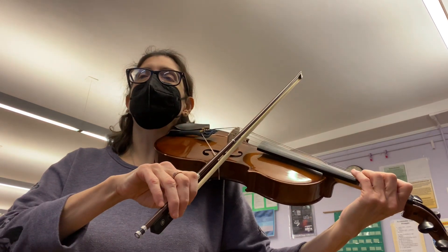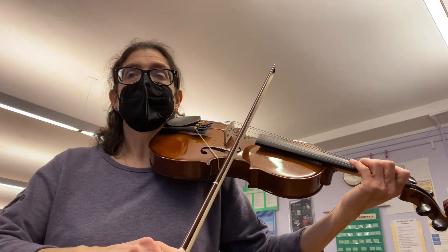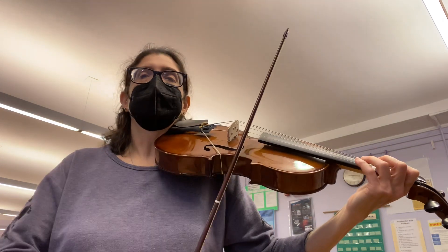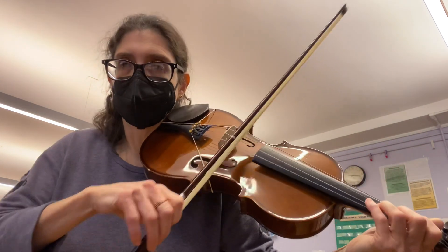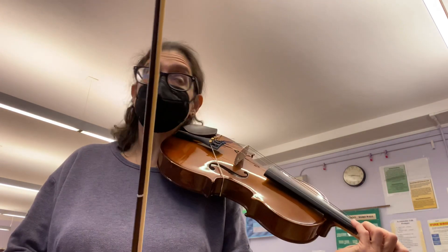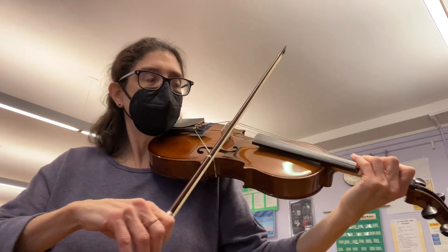Then you're going to see a thing that looks like a little number 7 — that is called an 8th rest. That is a half beat rest. So it goes like this: rest, rest, rest, rest. It's a very fast rest — it's only half a beat. And it's followed by G, three fingers on D.